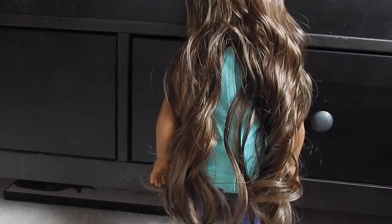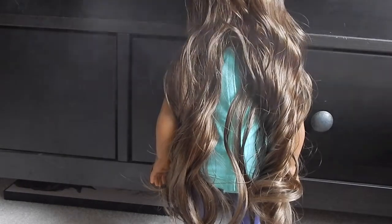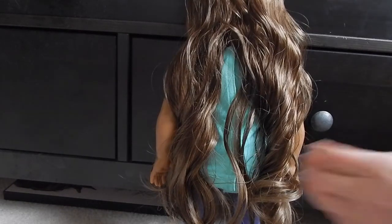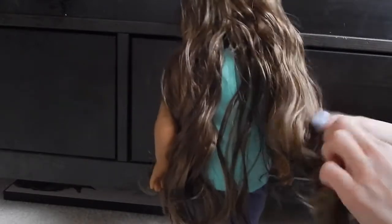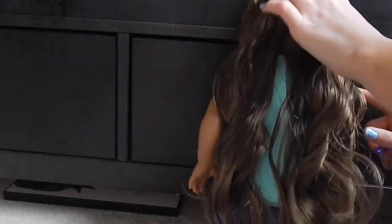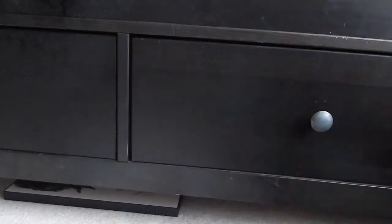What you're going to start with is spraying her hair down with a spray bottle, and then combing it out with your wire brush or your pick like I decided to use. I am struggling a little bit here.